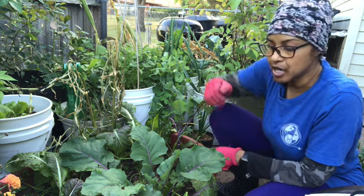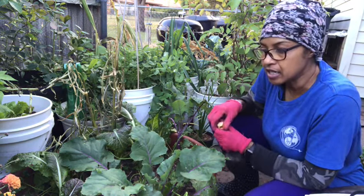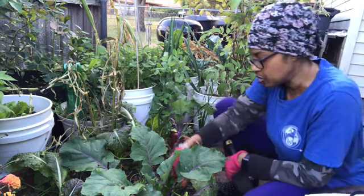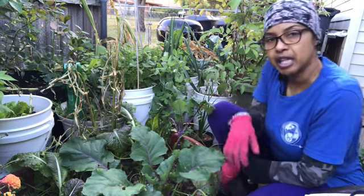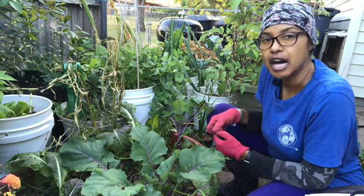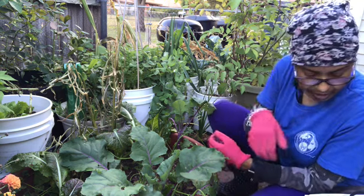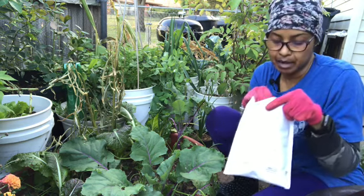When you eat from the garden you end up with spaces where you took food out. I have spaces in several of my pots where I've been harvesting brassicas, so I ordered a few things online to keep growing. If you're in an area where you can continue to plant, fill those spaces with food — that way when the hunger gap comes you'll still have something to eat. Today I'm going to be planting some onion sets as well as some garlic.